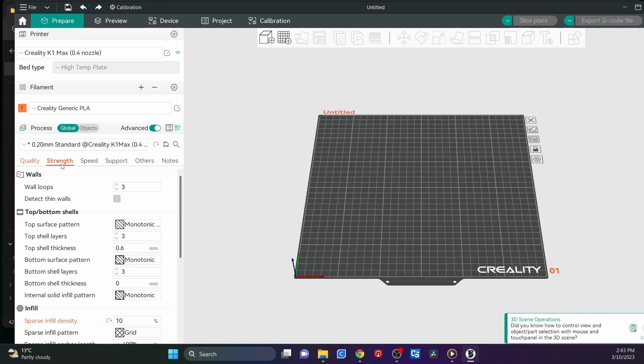From Quality, go to Strength. I have the wall loops starting at three and going up — I don't usually go under three, sometimes up to four, but three is my default for helmets. For infill I have it at 10% — I change it to 10. It keeps it nice and light but still gives it a little bit of structure. I don't worry about the speed — it doesn't need to change. I usually set the speed by picking what filament I'm going to use.